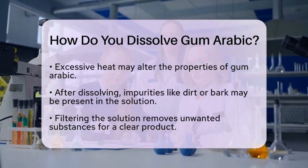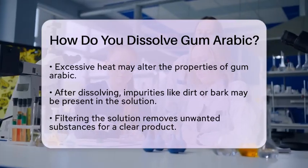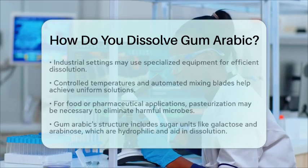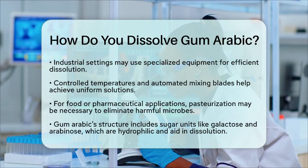From a chemistry standpoint, the solubility of gum arabic is fascinating. Its structure includes various sugar units, such as galactose, arabinose, glucuronic acid, and rhamnose. These sugar residues are hydrophilic, meaning they have a strong affinity for water, which aids in the dissolution process.